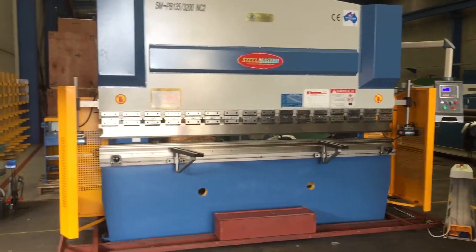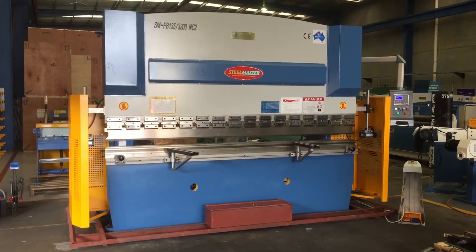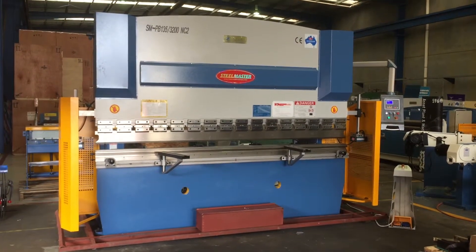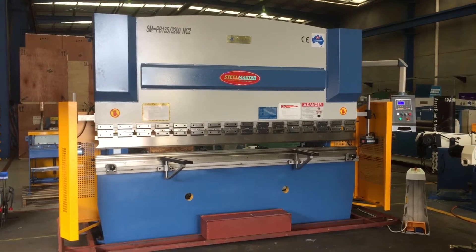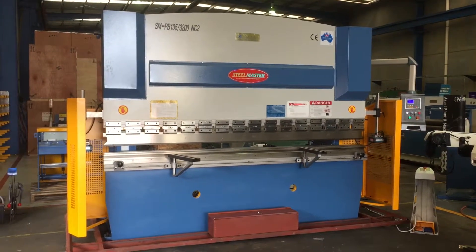We offer this model in three different choices. We offer an S-Series which runs a basic ETSON E20 controller. We have this one here, which is our mid-range controller — our NC2 series which runs the ETSON E200 controller — and also our CNC model which runs a FoldMaster CNC controller.